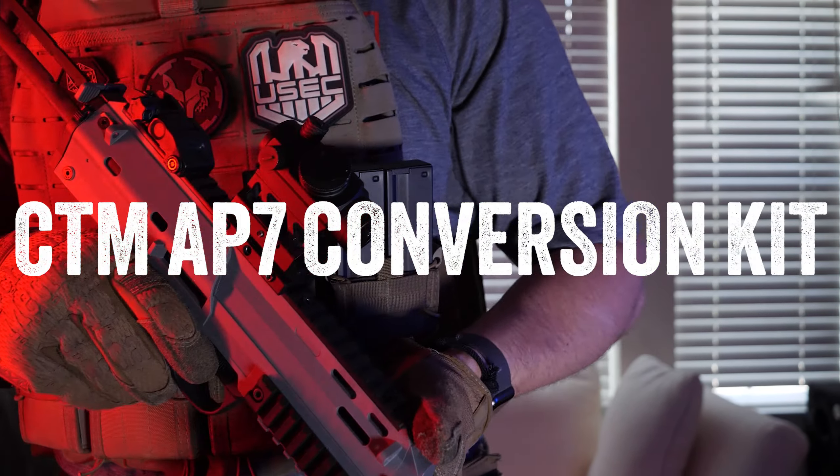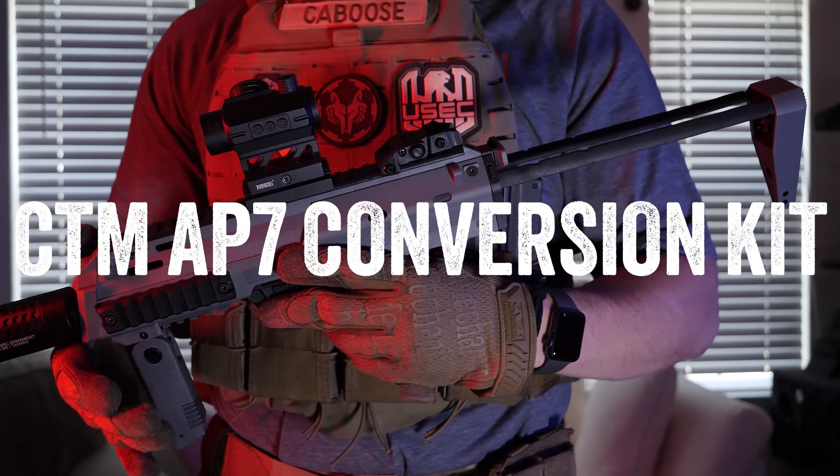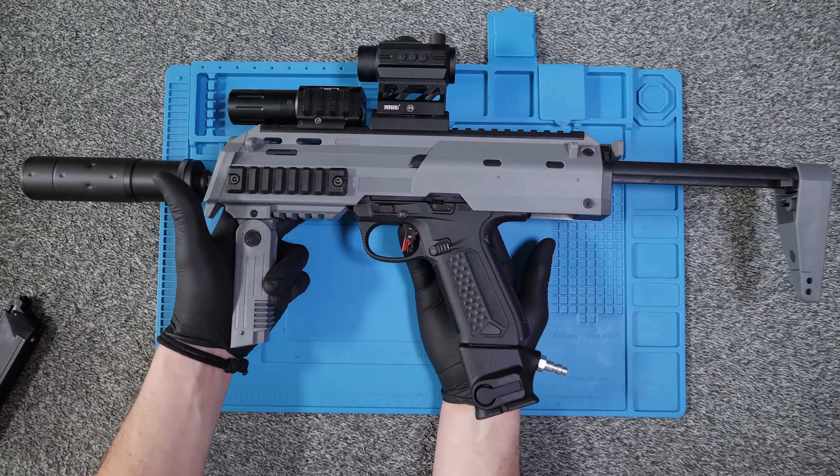What's going on guys? Today I'm reviewing the CTM AP-07 kit for the AAP-01 after plenty of time testing it out on the field.